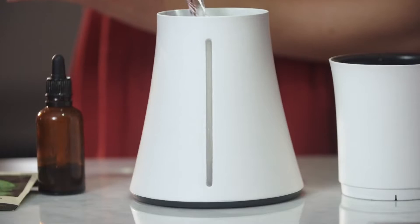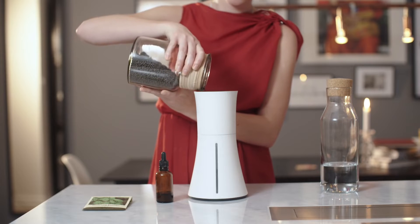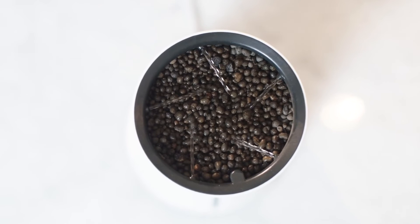This is how to not kill a plant. Pour water into the tank, add some nutrients, fill up with the included growing medium, plant a seed, connect it to an outlet and let Botanium take care of the plant for you.